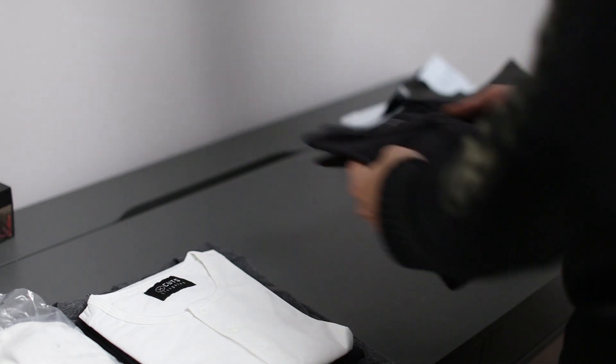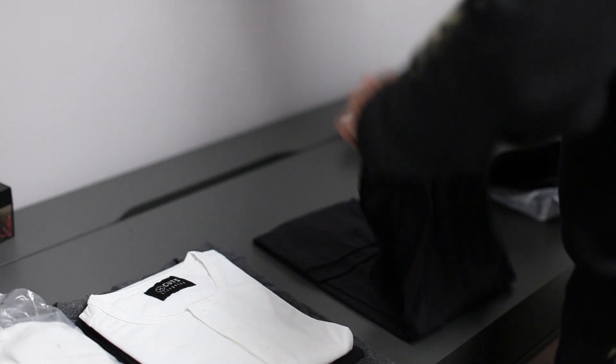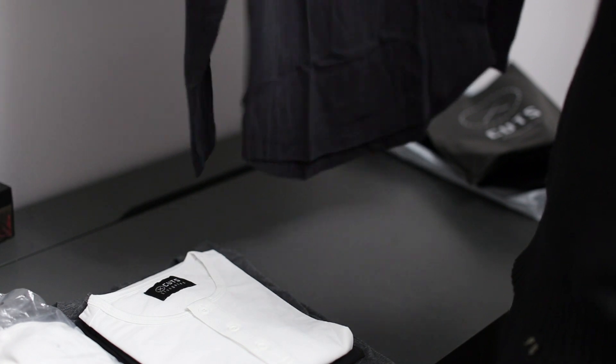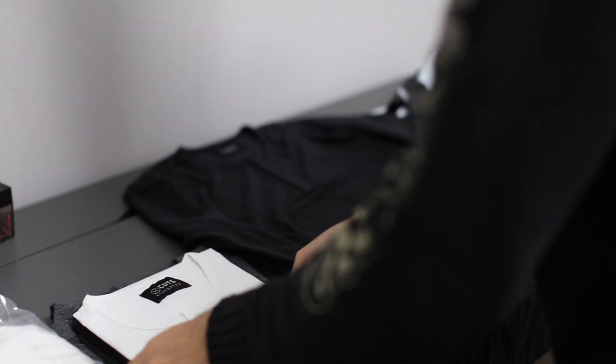The first thing I noticed was the fabric — it's unbelievable, guys. It's soft, it's silky. You can see how the long sleeve shirt just drapes down. Very impressed with the initial impression. I'm looking forward to trying these on. These shirts are very high quality; I love the feel — they're almost like silk.